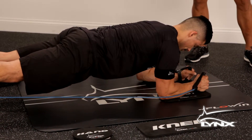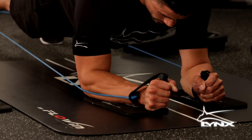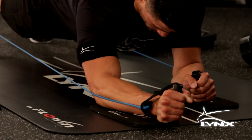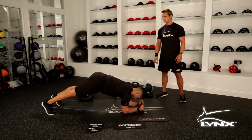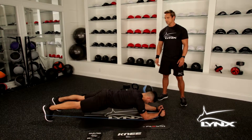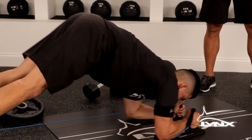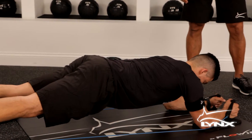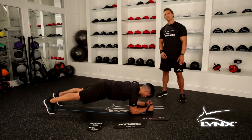Everything's working — hip flexors, obliques, his abdominal wall, transverse abdominal wall, everything's tight and secure. Another variation: he can bring his hips up, which is a great way to isolate the abdominals. That's a banded plank pike — awesome range of motion, awesome innovation with a patented friction surface.